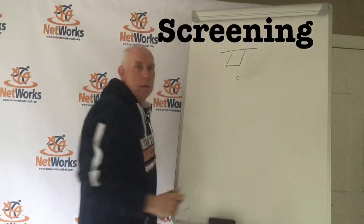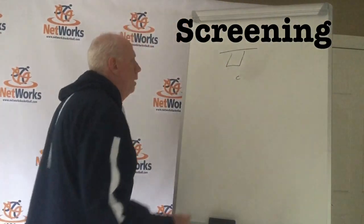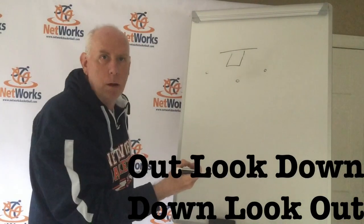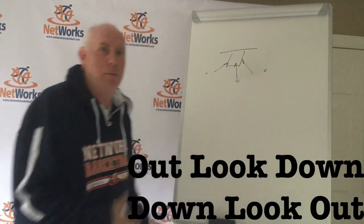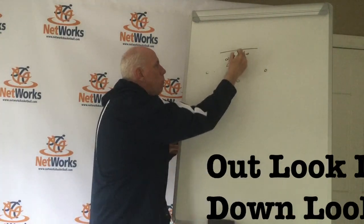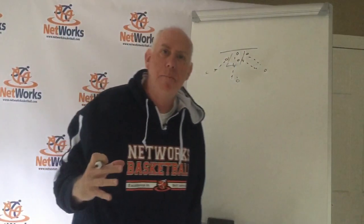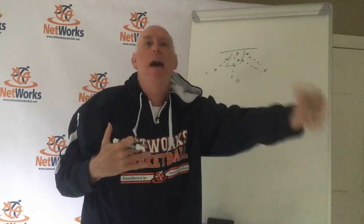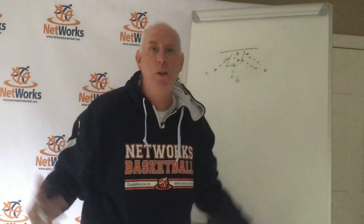When we talk about screening, it's all about where you're looking. If I'm out on the perimeter, my look is down toward the rim. If I'm down, I look out. So if I'm out, I look down; if I'm down, I look out — or if I'm in, I look out. However you want the terminology to go.